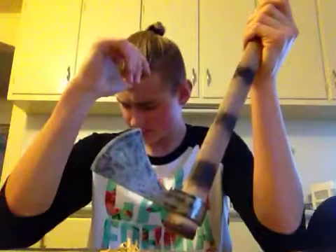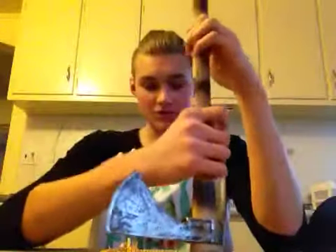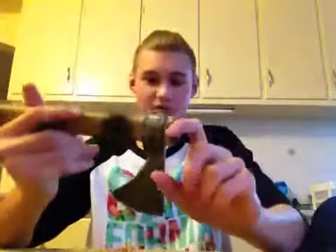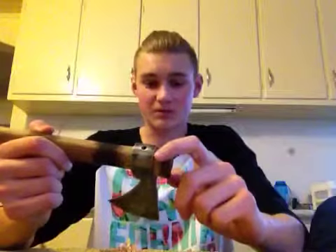Cold Steel Frontier Hawk. I just picked it up for $50. Pretty expensive, considering that Amazon has it for way cheaper. I think it was around $20, $25, $30.